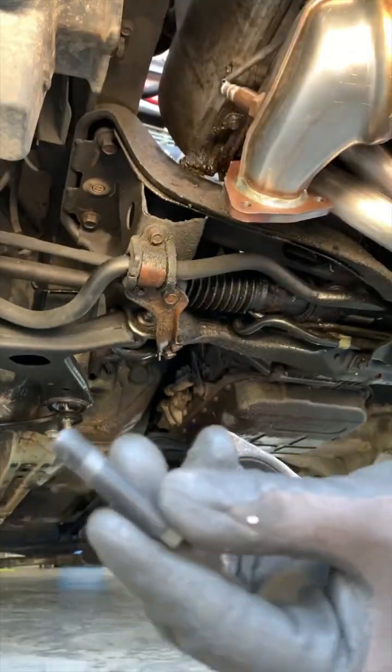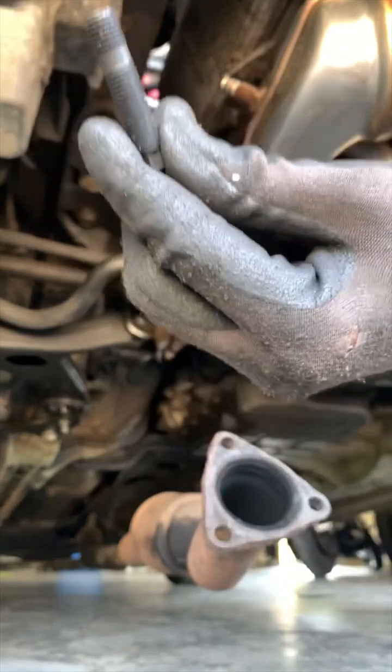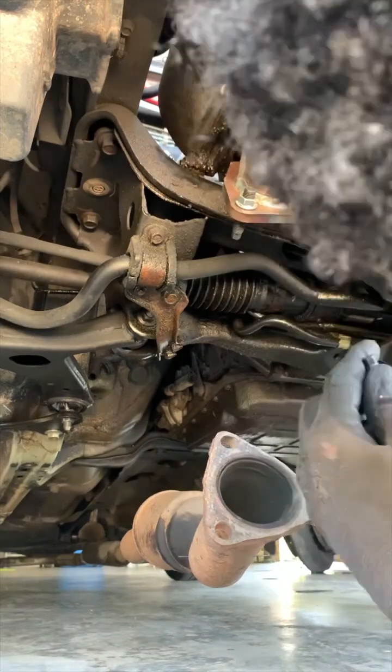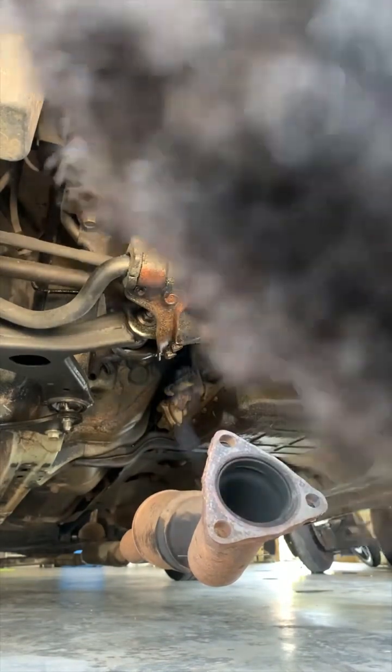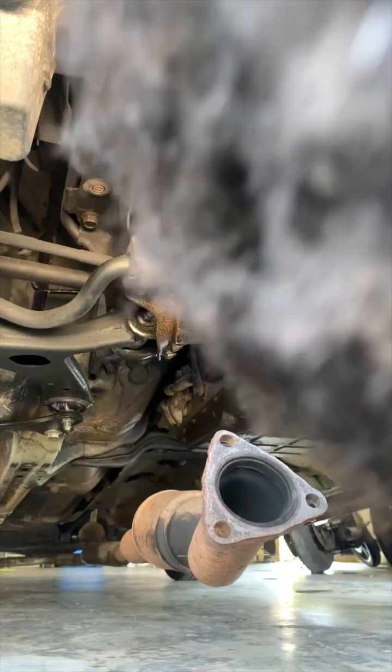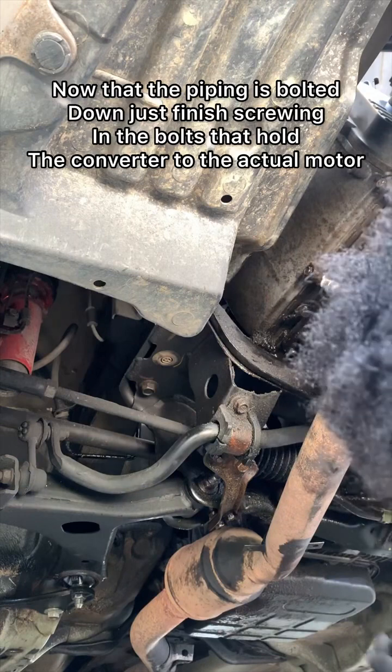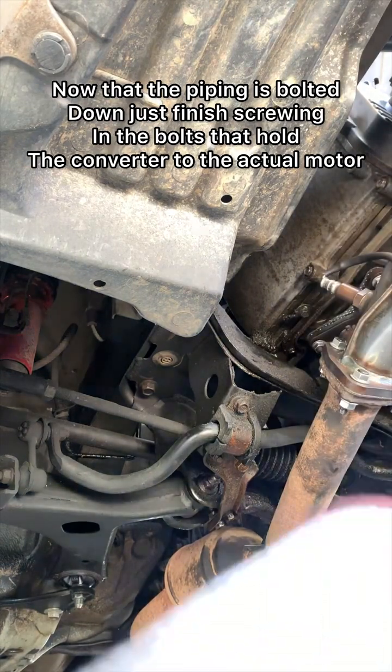I'm actually going to use the studs that came with it — they're making me use those actual studs. I'm going to go ahead and bolt up everything else, tighten everything else down, and we'll be finished.